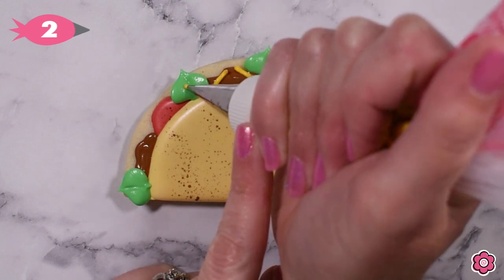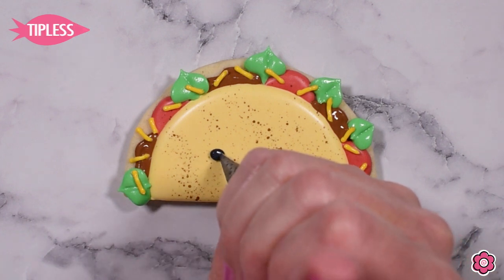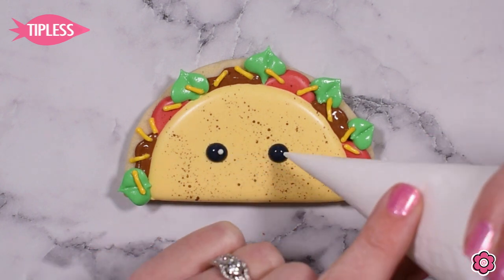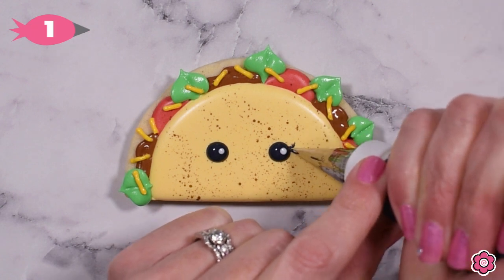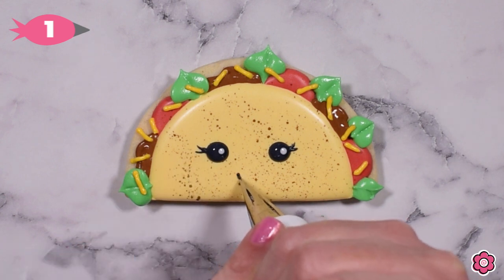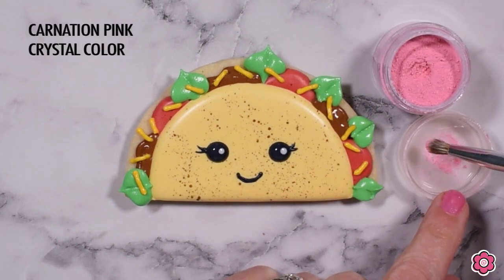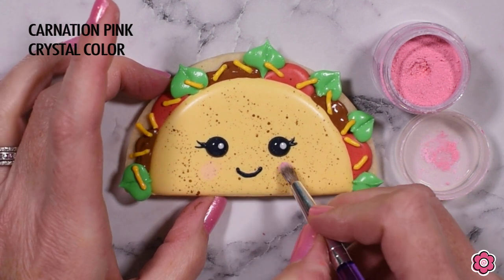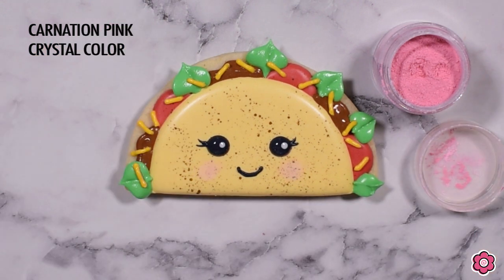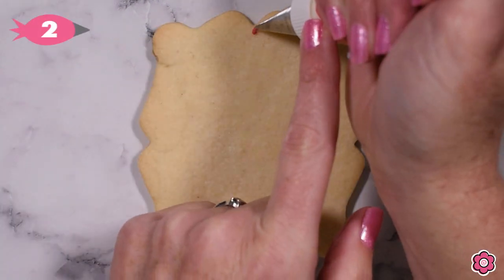Now we're almost done with the taco fillings — we're just going to add some cheese. I mixed up a little golden yellow, darker than the taco shell color, to look like cheddar cheese. This is definitely a happy taco, so we're going to add some eyes using black and white flood icing, then use a tip number one to add eyelashes and a little smile. Finally, I'm using carnation pink crystal color and a round Wilton brush in a circular motion to give our taco some rosy cheeks — she looks adorable and totally delicious.